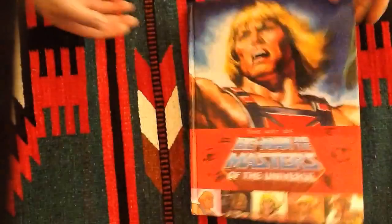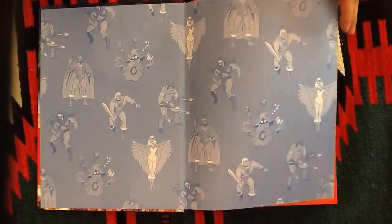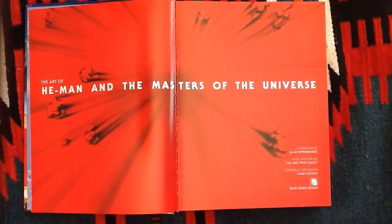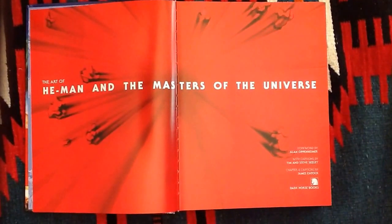First thing to notice about this is that it is a big, thick, heavy book. It's compiled by a bunch of different people, primarily Tim and Steve Seeley, but they also collaborated with James Etock and the Power and Honor Foundation folks — the ones who put out the first comprehensive book on the toy design and showed us a lot of art. So this is basically the ultimate compilation of all these folks' efforts.